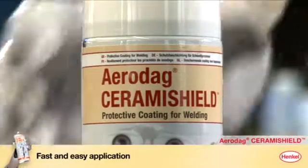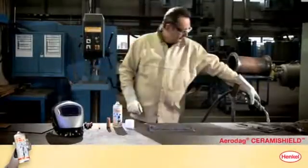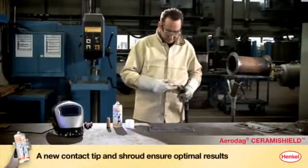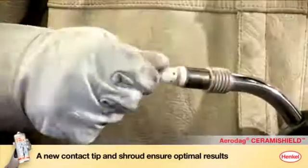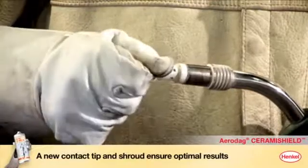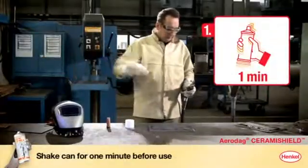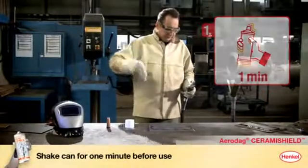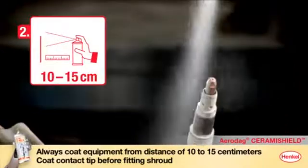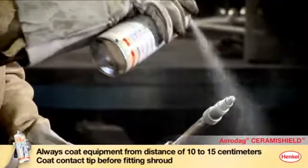Applying Aerodex Ceramie Shield is fast and easy. For best results, fit a new contact tip and shroud before applying. Before applying the coating, shake the can for one minute. Hold the can 10 to 15 centimeters away and coat the contact tip, ensuring that all areas that must be protected from welding spatter are coated.